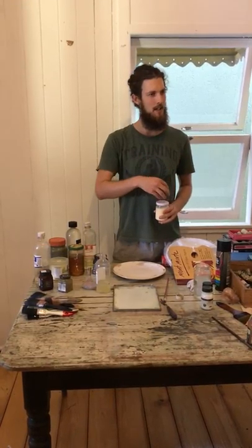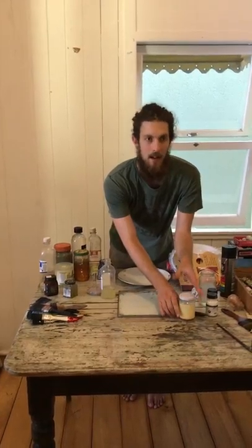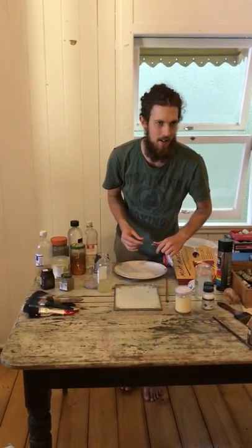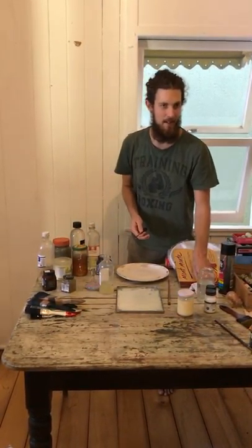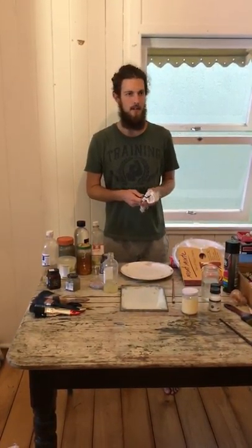My teachers taught me, now I'm teaching them. It started off with egg and pigment — and even more archaic versions before that: spit and blood. And before that was the ochre — just plain ochre on the rock walls.